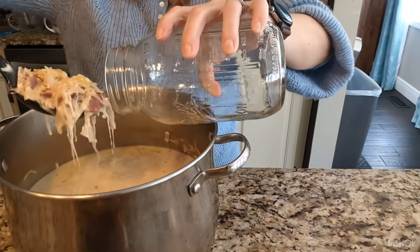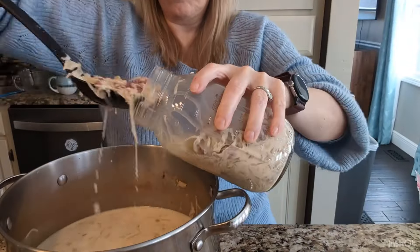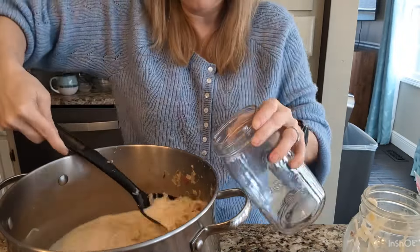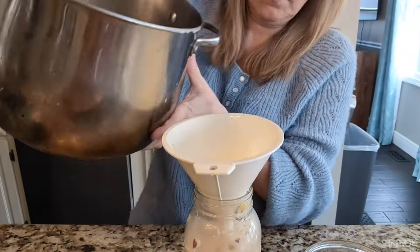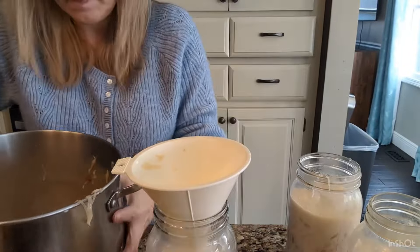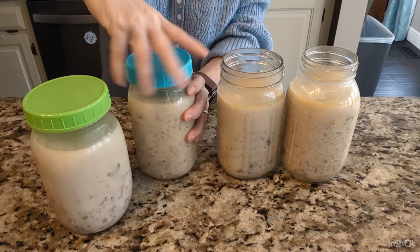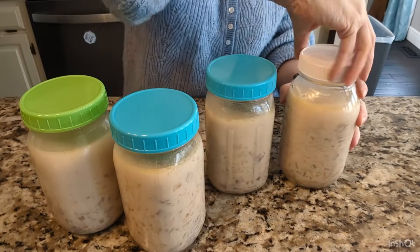It's time to fill our soup jars. Our soups are complete — it made the perfect amount: four full jars of Reuben soup. That's one jar for each of the soup group members, not counting myself, and one jar to sample at the party.